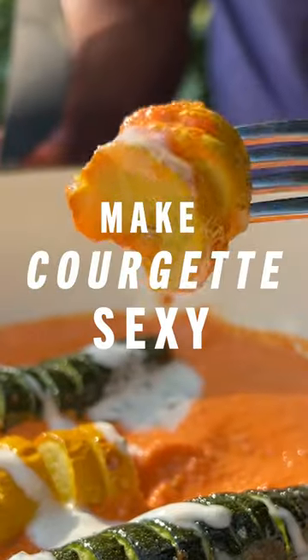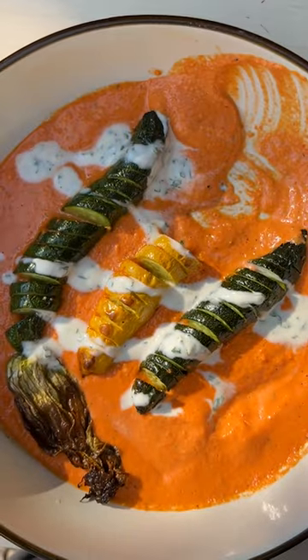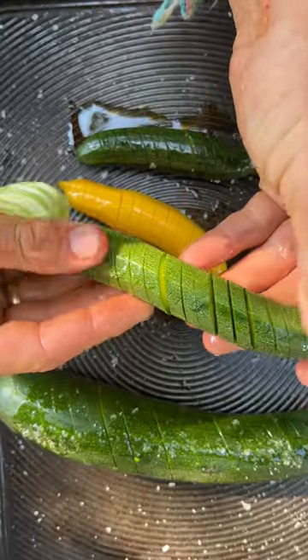This is a truly magnificent way of cooking courgettes which are just in season — Hasselback courgettes, romesco sauce and a creamy sauce. First step, slice our courgettes; try not to go too fine so they stay together. A little bit of salt and oil and bake them until they go caramelized and soft.